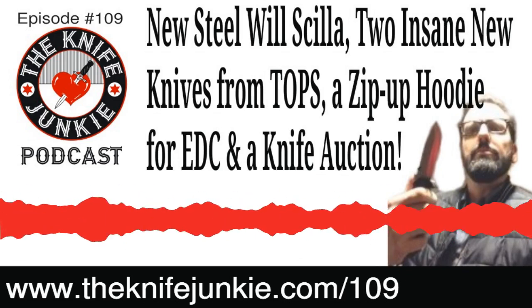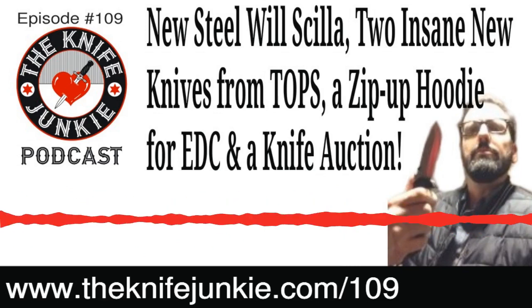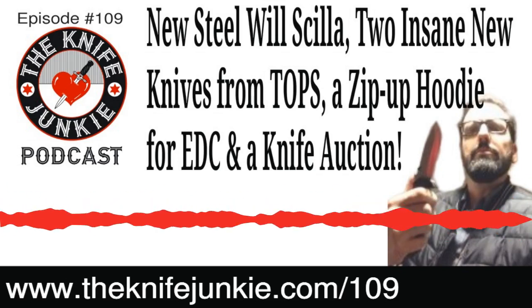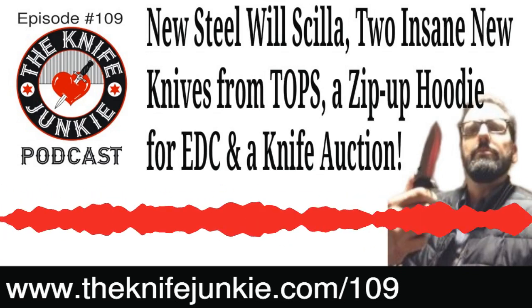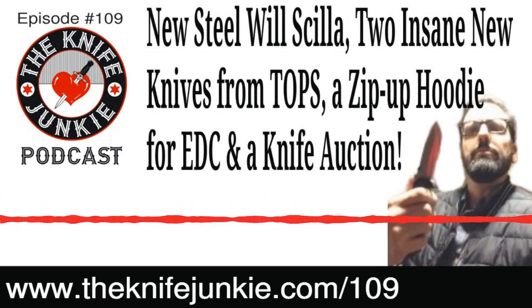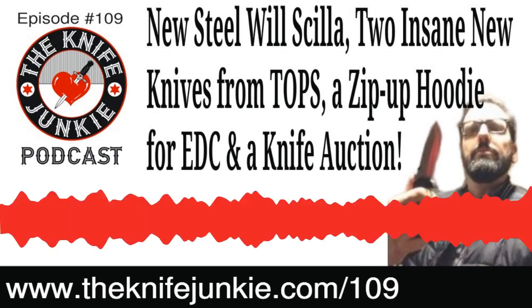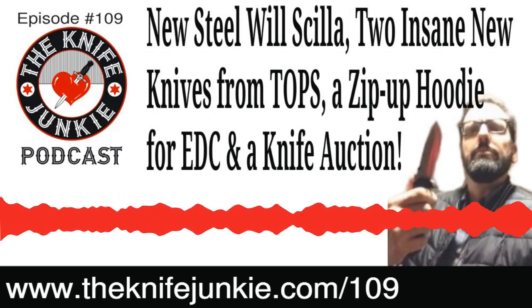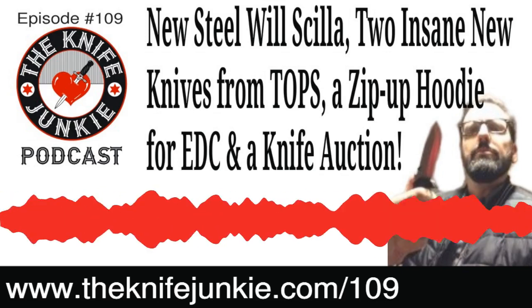I saw the knife first and was immediately impressed — it really resonated with me. I'm hot and cold with Steel Will — some of their designs are gorgeous to me, and some are just okay. This is one of those where I looked at it and was like, 'wow, I can't wait till that comes out.' And then when I found out it was called Scylla, thank God they didn't name some normal lame knife after a mythical beast. It's a good thing they didn't call this very cool knife the J-275.